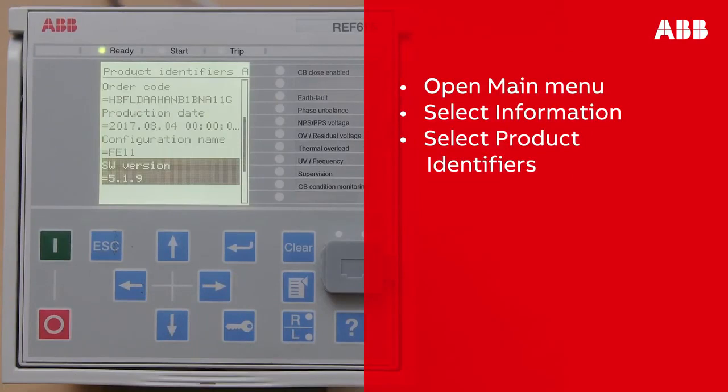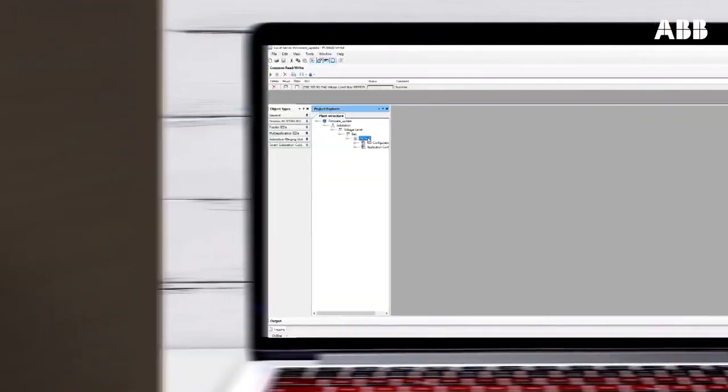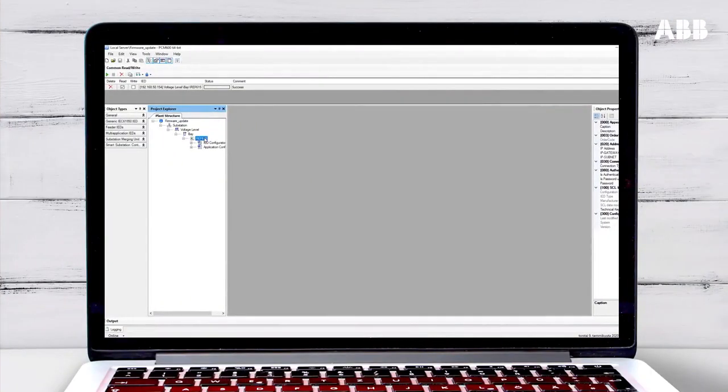There you can see the firmware version number listed as the SW version. You can also find the version number in PCM600 if you have a live connection to the relay to read the parameters from the relay.